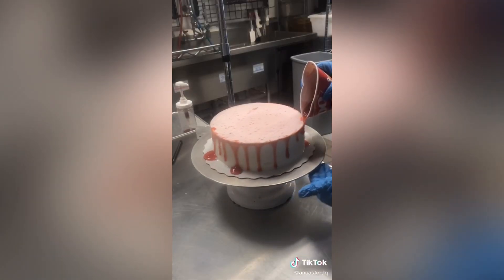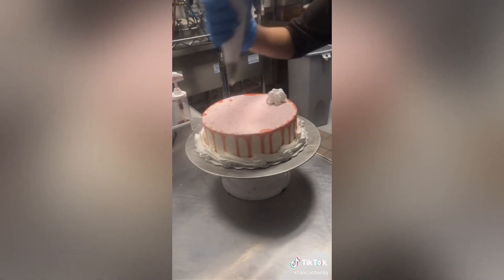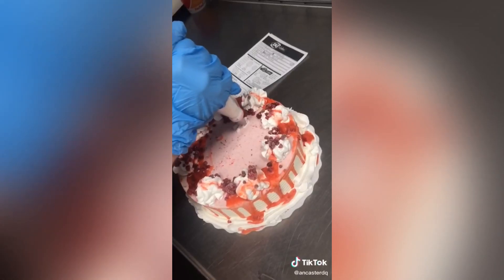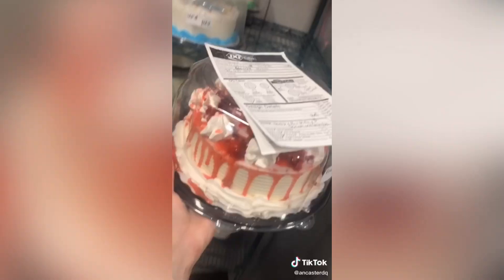Then I added some strawberry drizzle, and then some vanilla icing on the bottom of the cake and then the top. Then I added some more strawberry sauce and some frozen raspberries as well. The customer wanted some cursive writing, which I'm not the best at, so I had Mara do it — and that's the finishing look. We put it in some packaging and it was ready to go.